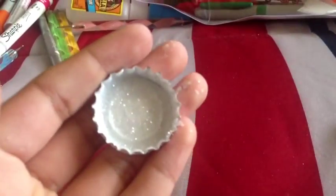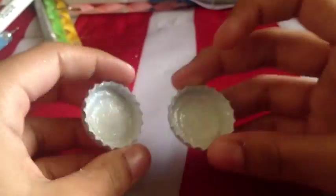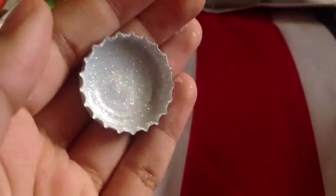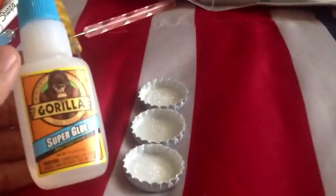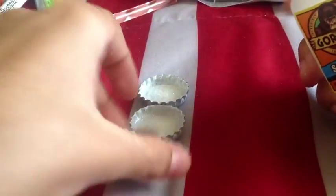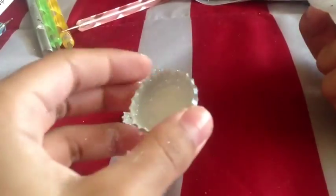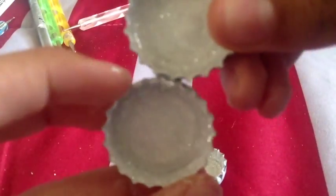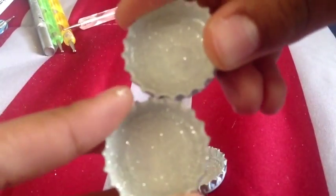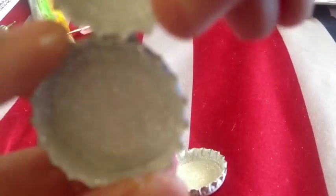After you finish putting all the glitter on your bottle caps, you should have a pretty good effect. I think it's so adorable — I was obsessed with these! Anyway, grab some super glue and put a drop on top of one bottle cap, place them together, hold them tight, and let them dry. Set them aside — with Gorilla Glue it only takes a couple of minutes to dry, so it's a pretty quick process.